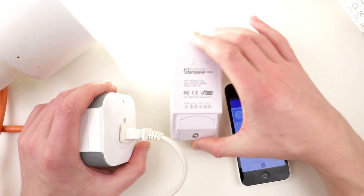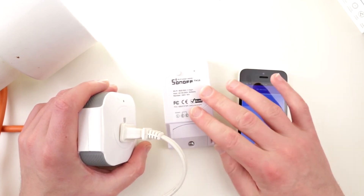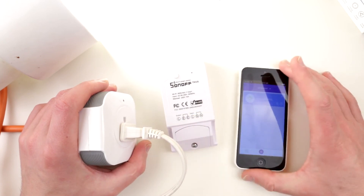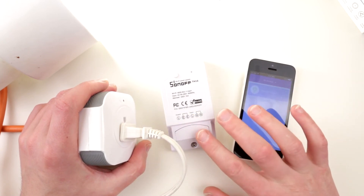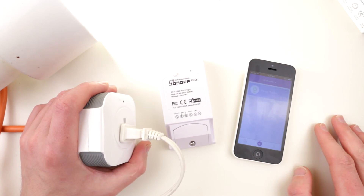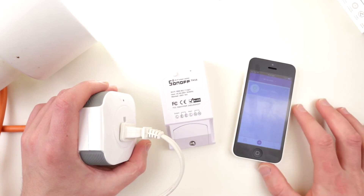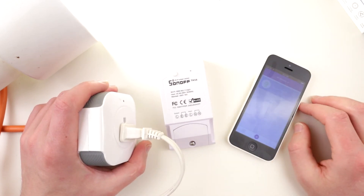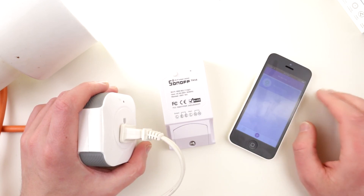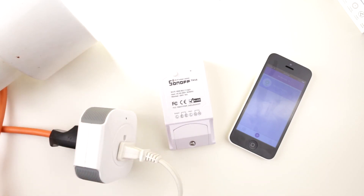I'd also like to look inside these devices, but many people have already analyzed them thoroughly. Apparently these are a very popular hacking platform — you can flash new firmware, connect them to a local IoT hub, and use MQTT without needing the eWeLink app or any cloud service at all. Being fully local is a big benefit: if you have an internet outage, you don't lose control of your devices, which is very important.